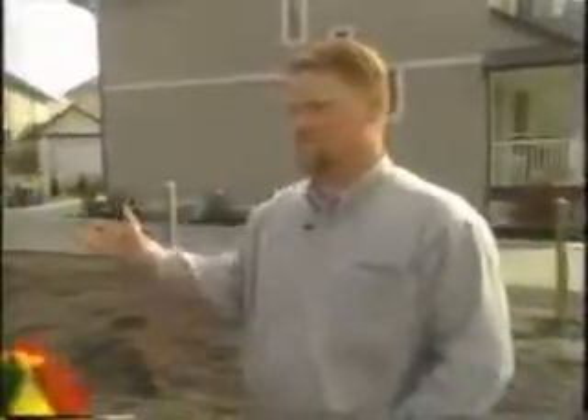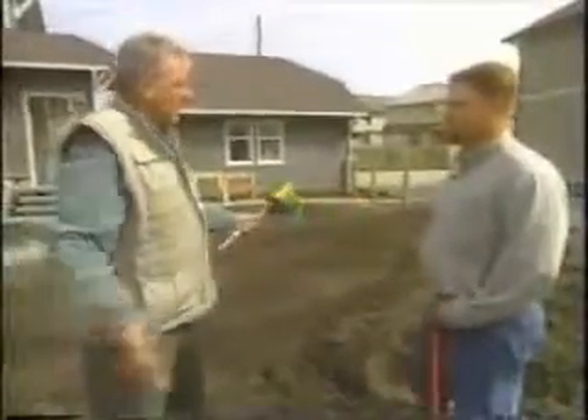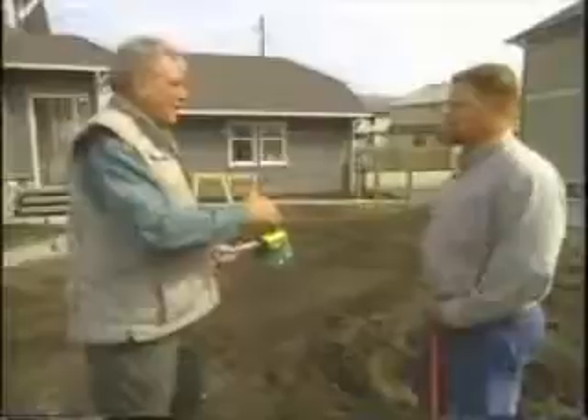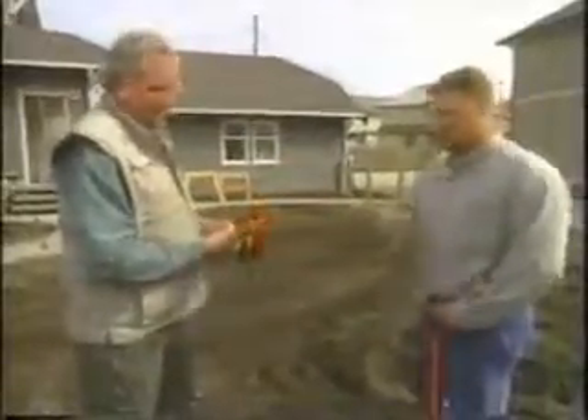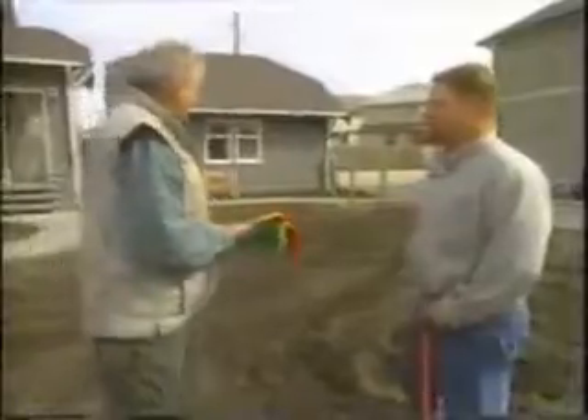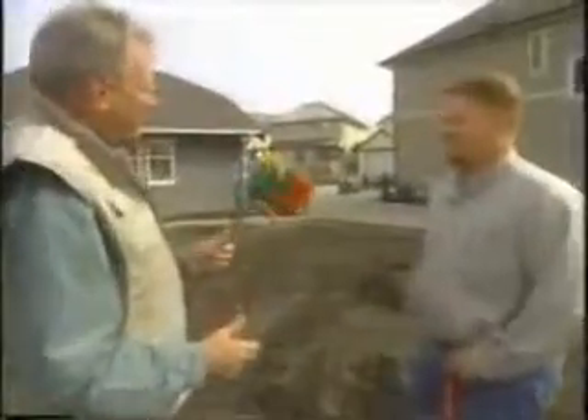In the large open areas they use a rotor-style head that covers a large area more efficiently, while smaller mister-style heads go in the small garden beds and small grass areas. With the fence line in, there will be heads on both sides since grass will be on both sides — they can't spray through the fence. University Sprinklers guarantees it'll stay nice and green.